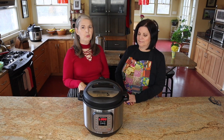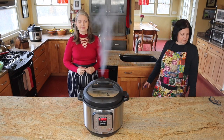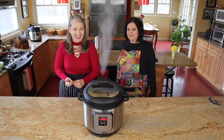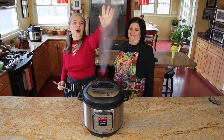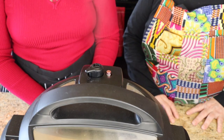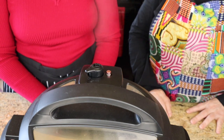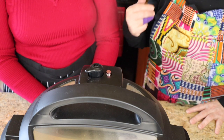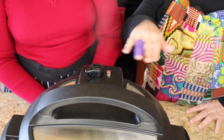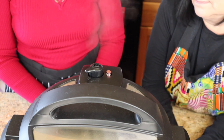The five minutes are up and you do not wait for natural pressure release on this one — it's an immediate release. We are waiting for the red button to drop. Remember, your Instant Pot may look different from ours — some buttons go flush, some start down. Don't worry if yours doesn't look like ours. You know it's pressurized when the time starts counting down.